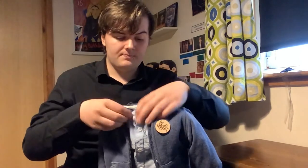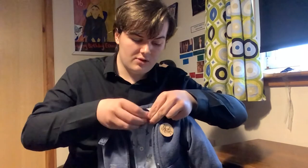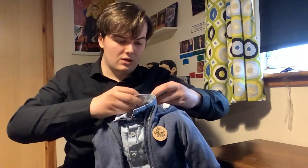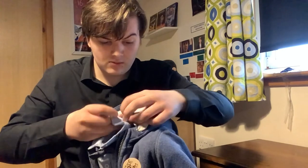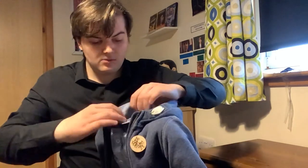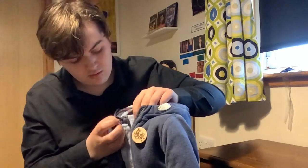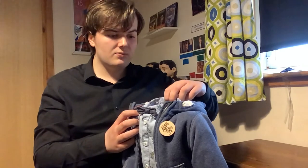Let's move on to the tie — just a usual tie. Let's put that on him. It also has a belt clip so you can stick it in like that, then put the collar down. The tie is a little bit crooked, let me sort that out. This is not easy — there we go. I'll maybe sort it out more later.